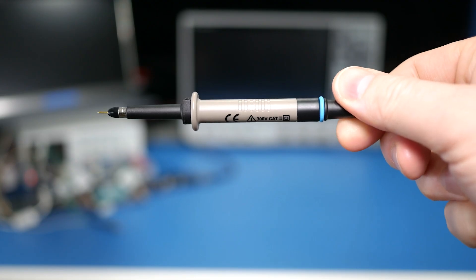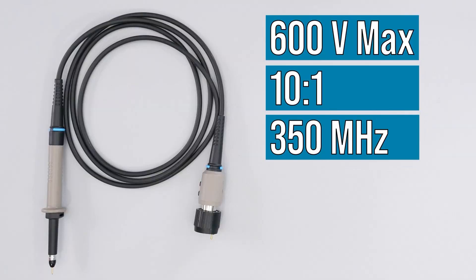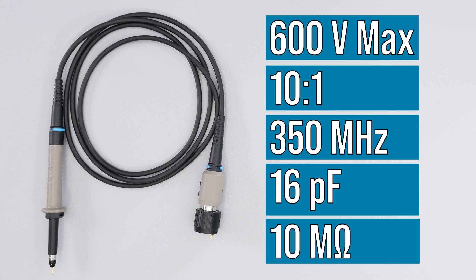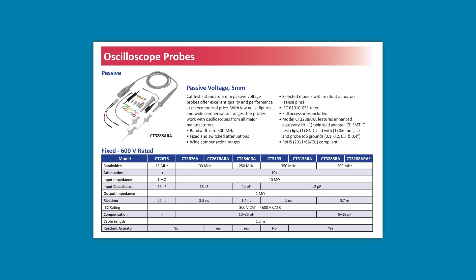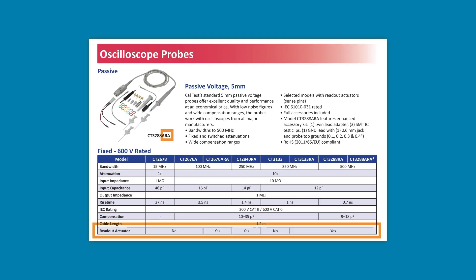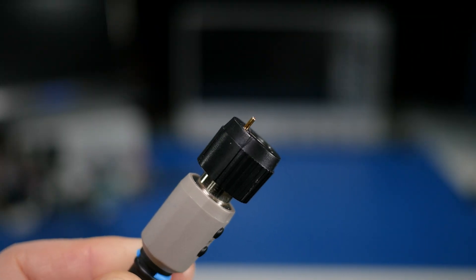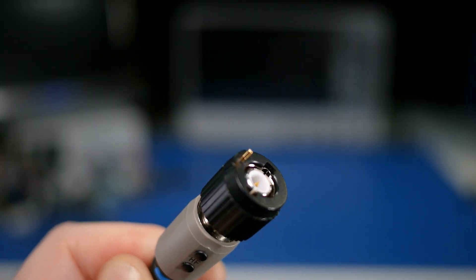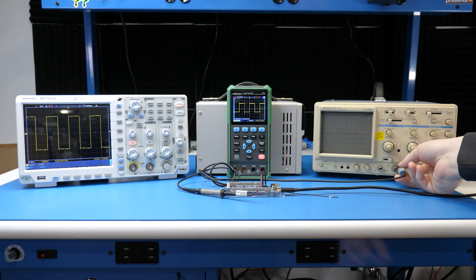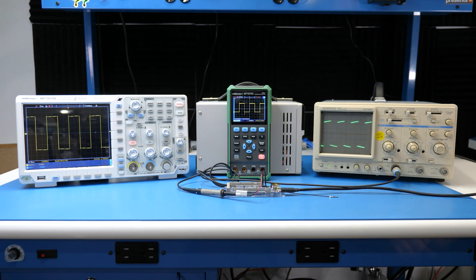Those probes are a fixed 10-to-1 attenuation. Their 3dB bandwidth is 350 megahertz. They have 16 picofarads of loading, and with the scope's 1 megaohm input, present 10 megaohms of impedance. When looking at the CalTest part number, the RA stands for Readout Actuator, which sounds super impressive, but it's basically a pin that some scopes use to detect a 10-to-1 probe. Without the RA option, you have to set the scaling manually. The probes will work with any oscilloscope that has a 1 megaohm input, even old analog scopes.